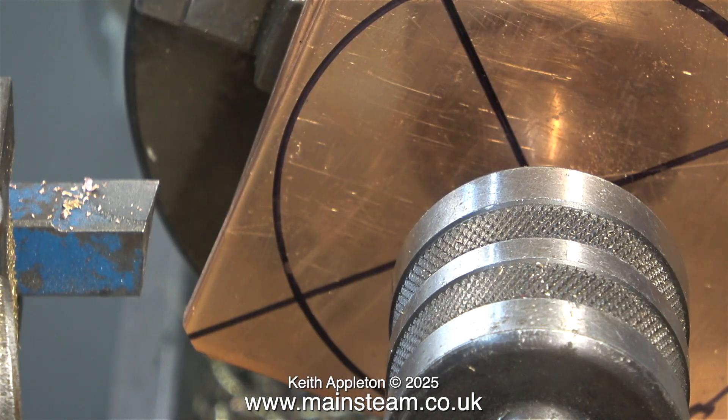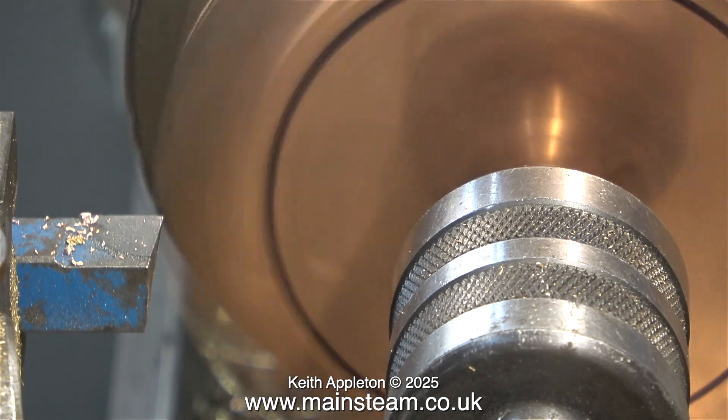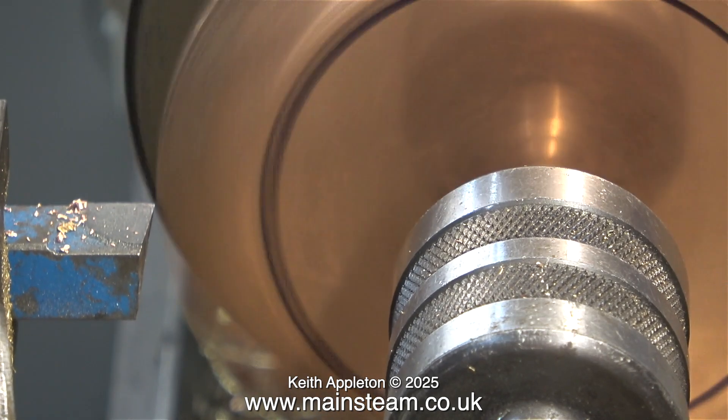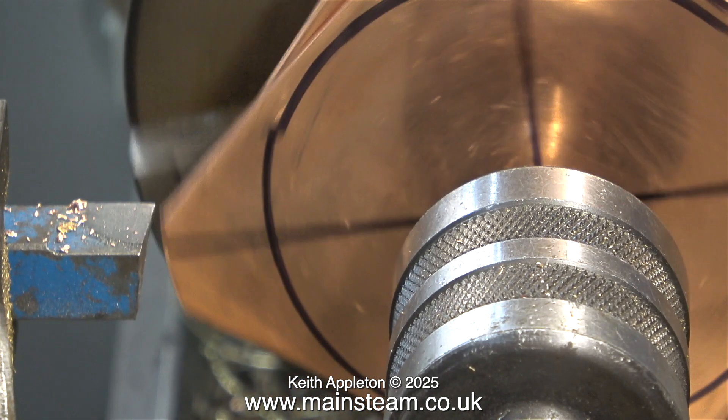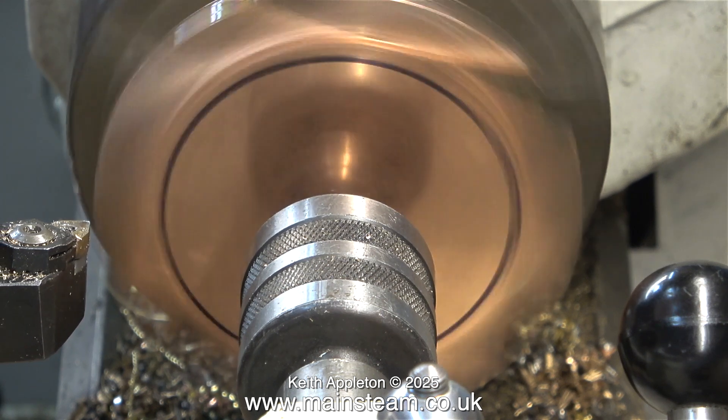I thought I would try a different lathe tool. This is a carbide tip lathe tool I've just sharpened - a very sharp pointy one. Unfortunately this tool was worse and grabbed the work very easily. I think the bolt needed to be even tighter, so I tightened it using an Allen key and started again, back with the original carbide tip cutting tool.